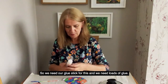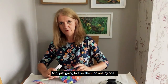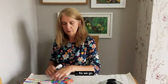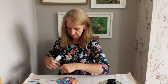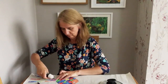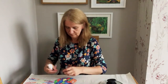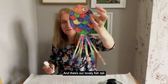So we need our glue stick for this and we need loads of glue. I'm just going to stick them on one by one as we go. And there's our lovely fish tail.